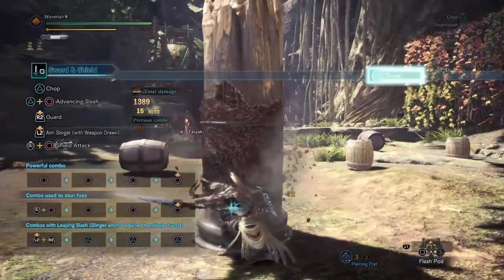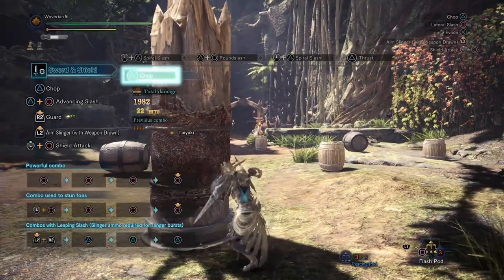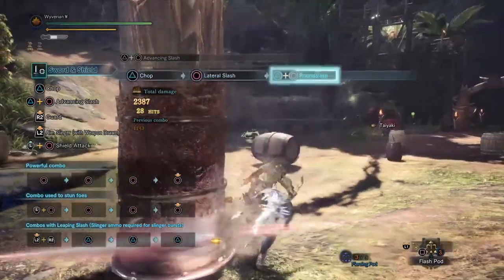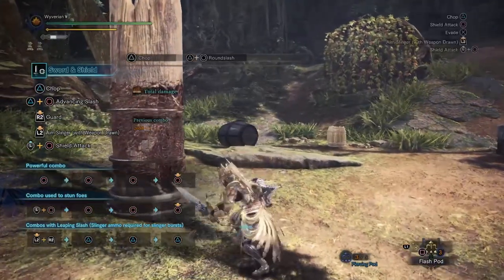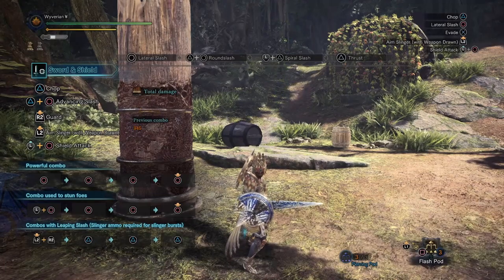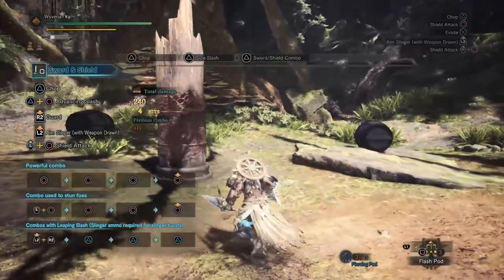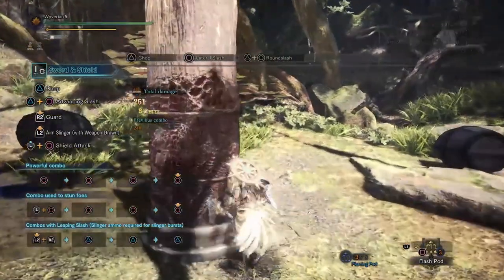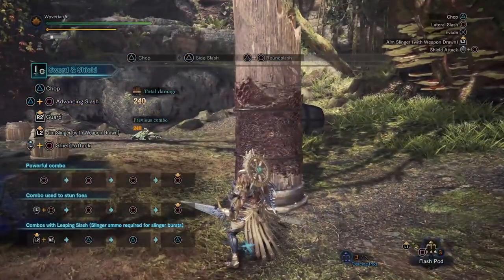It doesn't have to be that specific — you can do two slashes with triangle and then go to the round slash, or what I like to do is the chop, the lateral slash, and then the round slash. Let's reset our combo and see how much damage we do. Four hits, 345 damage — that's already more right off the bat. Compare that to 240 damage off pure triangle in four hits, then triangles plus circle gets 251 in three hits. So that's 240 in three hits — that's pretty insane.